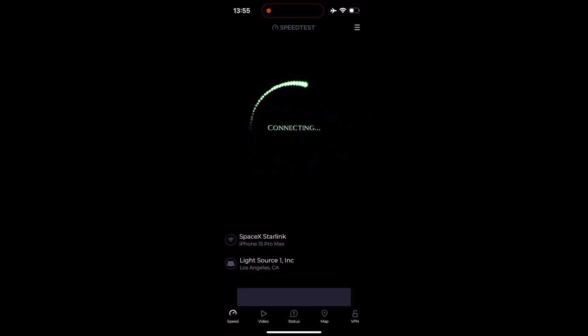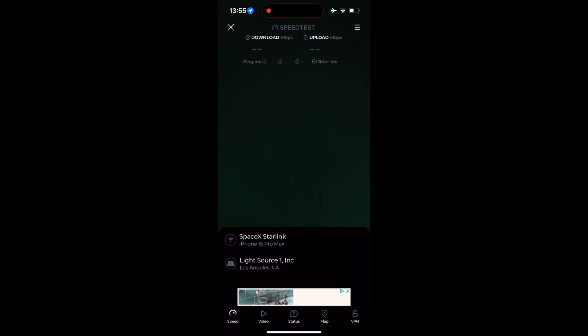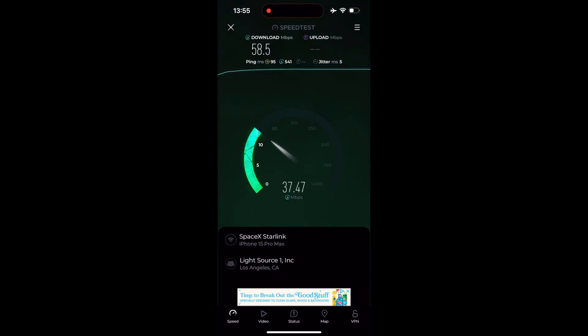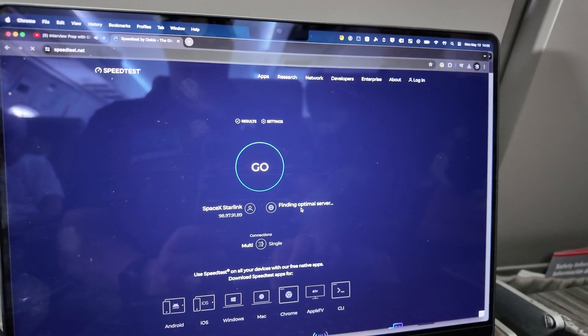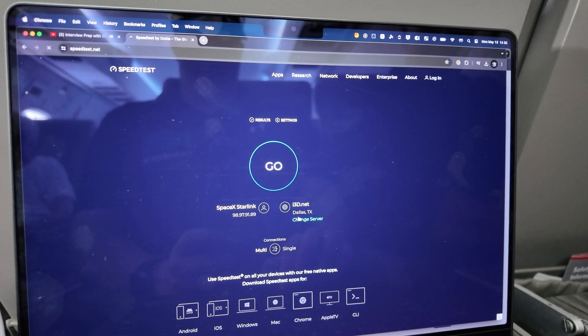Once we got in the air, things started to get interesting. As the plane was rolling down the runway, I was furiously doing speed test after speed test to see how the performance would change. And honestly, it was rock solid. I actually hit speeds upwards of 60 meg down and 12 up as we were taxiing down the runway and taking off. Unfortunately, the speeds I was getting near SpaceX headquarters weren't meant to last. Things started to get a little jittery once we hit 10,000 feet and we were really moving. It felt almost as if the Starlink dish on the top of the plane was working to acquire the best satellites as it was moving through and switching between base stations.